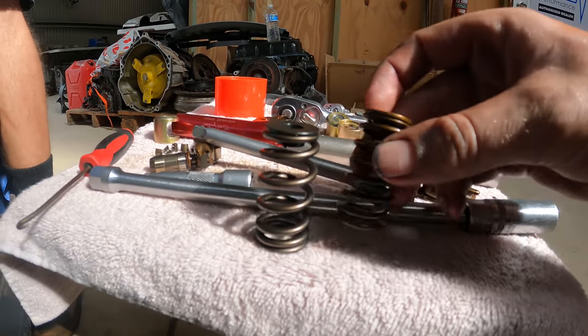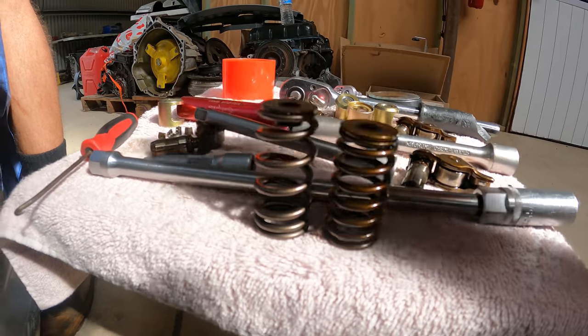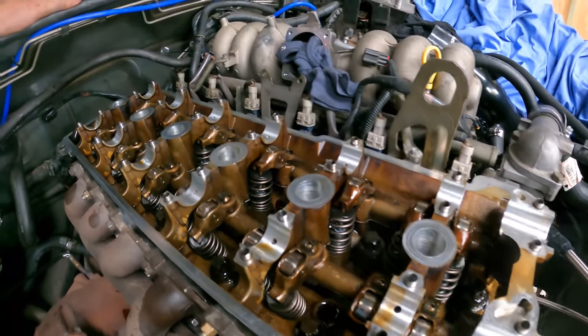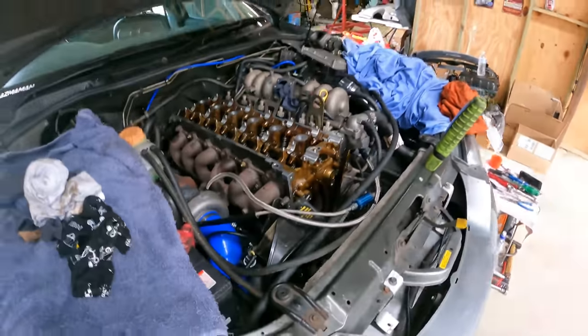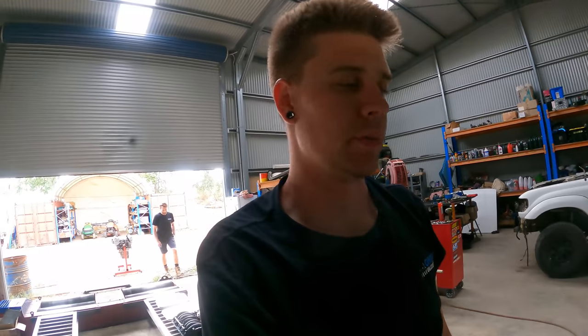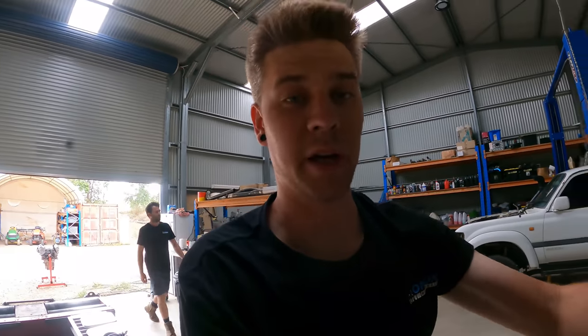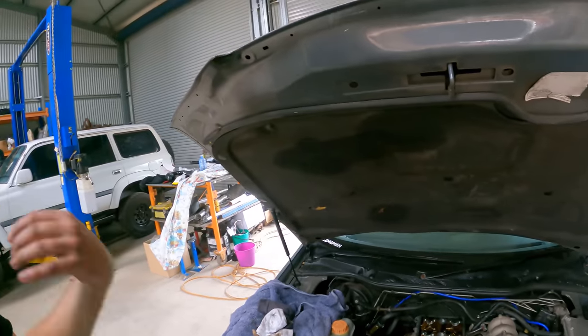You can see the difference between the standard and the big boy upgraded springs. All new upgraded springs, new valve stem seals, and we put a new set of plugs in as we were going as well. What a job - it's such a pain, particularly the ones at the back near the firewall, trying to get the locks back in. That sucks.